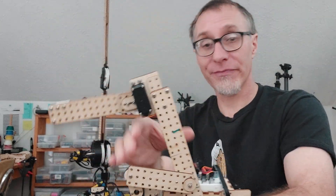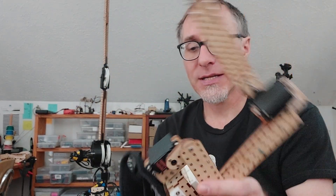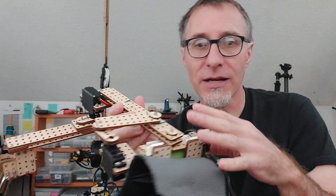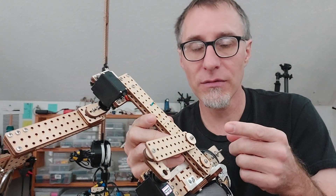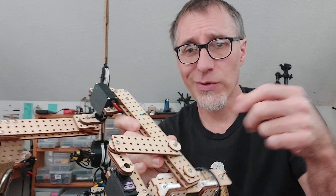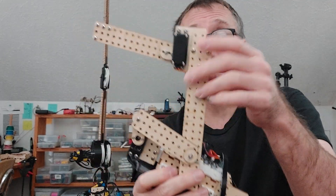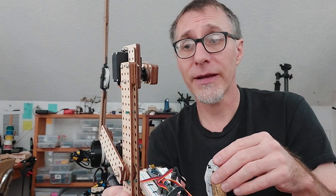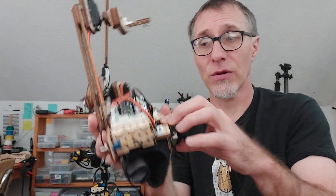Let me talk about this thing for a minute. There's a ton of laser cut parts here, but they wouldn't need to be laser cut - you could cut a lot of these things by hand and just use a drill. Don't be intimidated by all the little holes, this is my own nerdy thing. It does have two standard hobby servos and a little joystick controller.